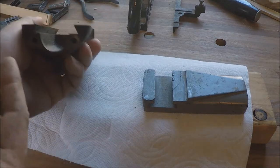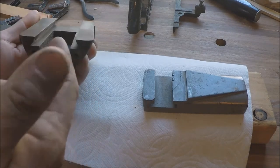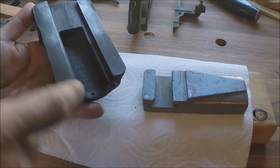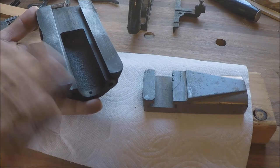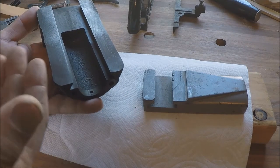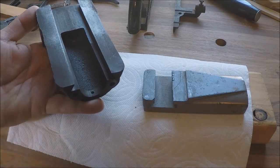Where this dovetail is, there's a machine surface back here on the back end also. But where these dovetails are — this face back here — all this is going to have to get built up because it's going to have to get machined down. You have to have extra material to get through the hard scale and have enough that you can get into good clean metal.